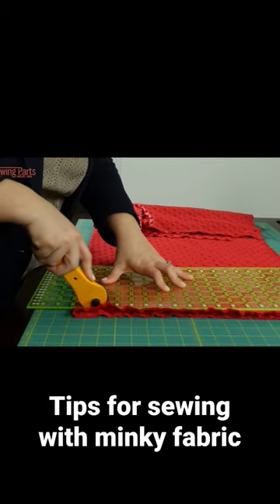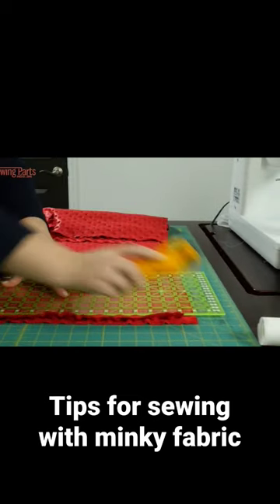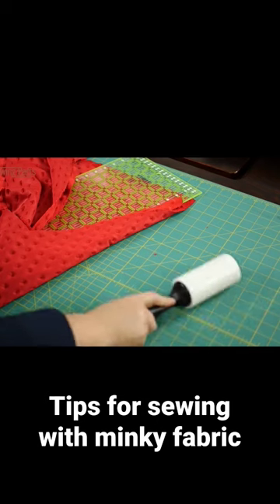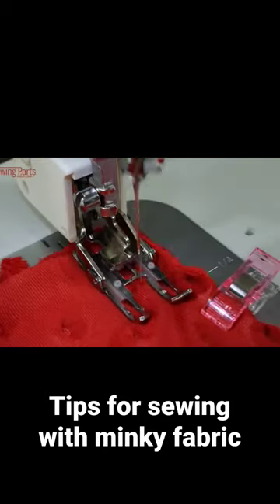When you're laying this out, make sure that you're following the nap pattern setup, so you don't have one pant leg going down and one nap going up. Also, be aware that it makes one big mess, but that's okay — you can use a lint roller. As far as cutting goes, lay it out, put your pattern according to the nap, and be aware of the fuzz issue.